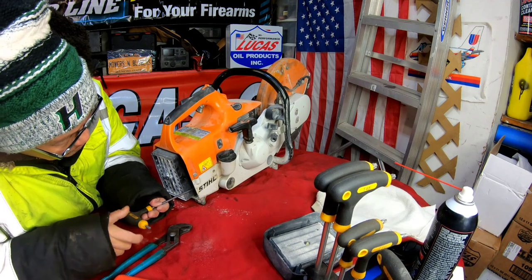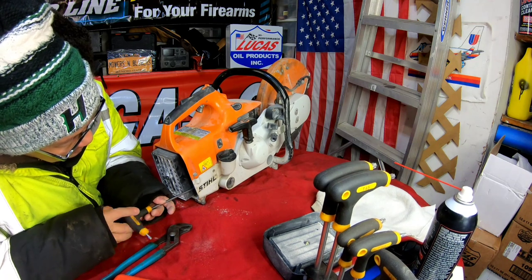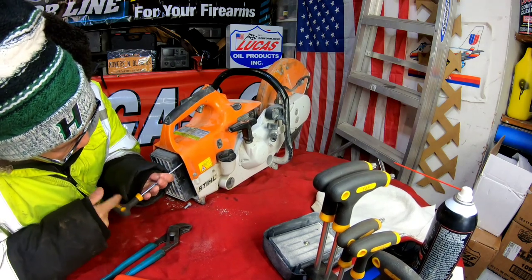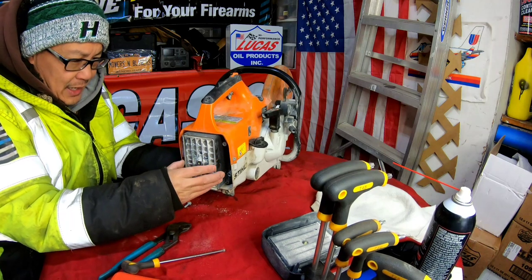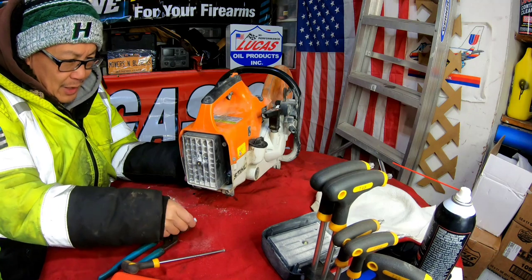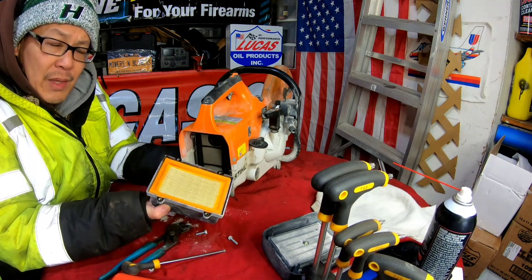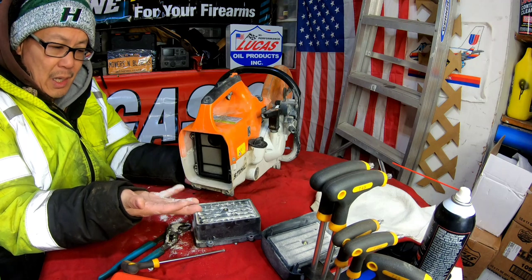See how much of a pain in the ass it is just to remove the air cleaner? Crazy, right? There's got to be an easier way. Okay, we're almost there. It's the last one. And here it is. Are you ready? Look at that — just from touching it, fine, fine dust, almost like talc powder. The inner part of it is relatively clean; it's just this outer part that's totally clogged.